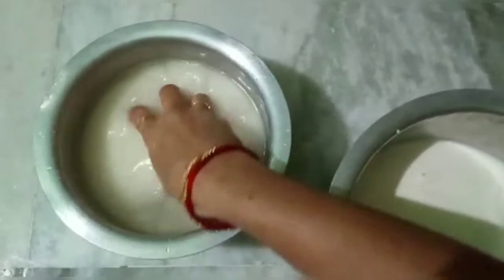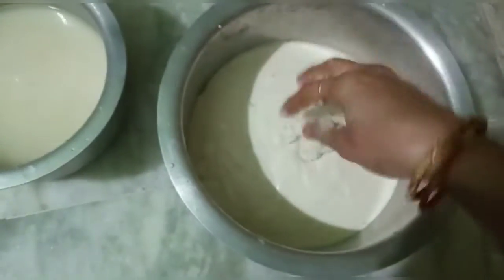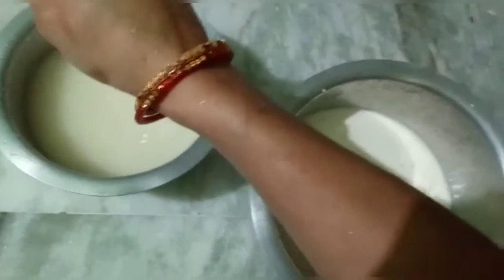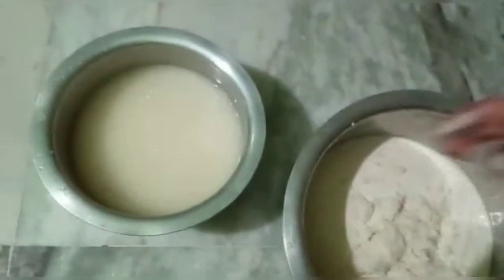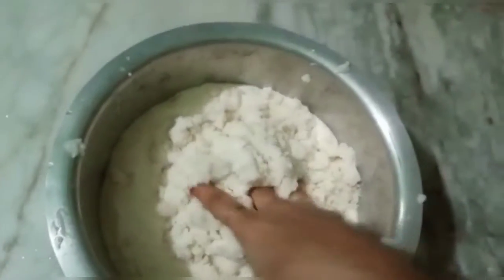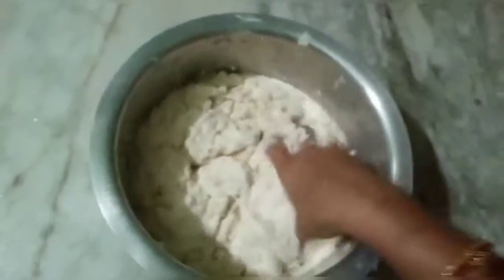Next, we will use the idli mould. I am ready to use the idli mould. I will keep the idli mould and put some greasy oil on it.